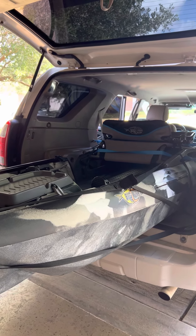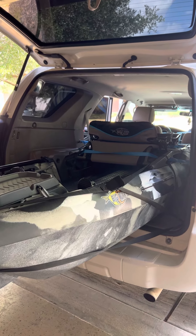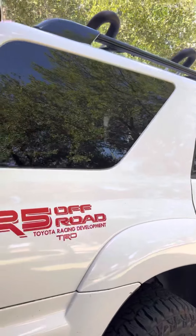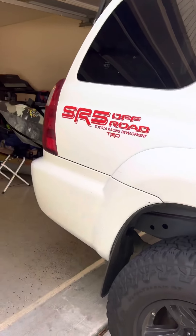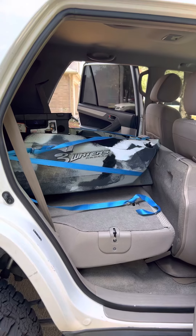All I had to do was put the back seats all the way down. I was not able to find too many videos about transporting 10.5, 11, or 12-foot kayaks inside an SUV — I did find some, but not that many.